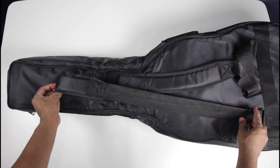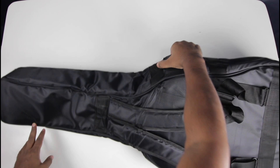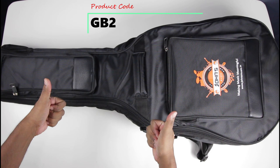This bag is suitable for all guitars from 39 inches to 41 inches, regardless of the brand. So that is our double padded heavy-duty bag. The product code is GB2. Thank you for watching, and subscribe to our channel for more amazing videos. See you soon!